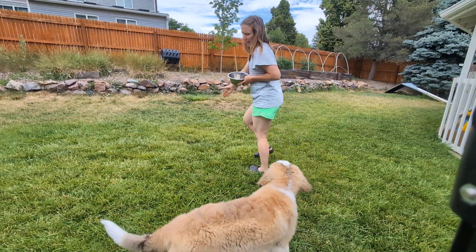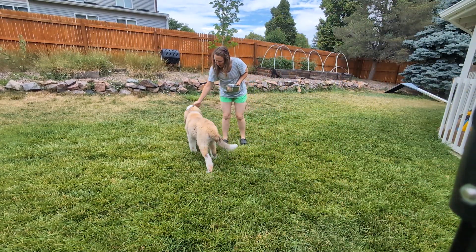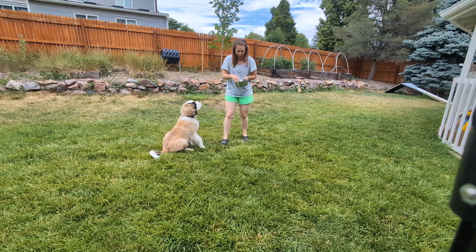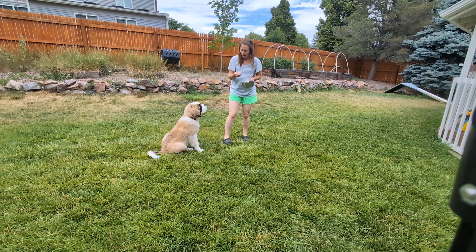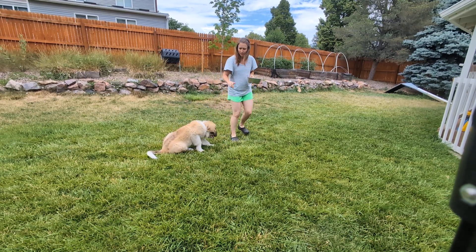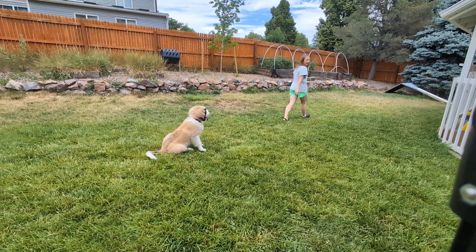All right, girlie. Touch. Sit. So we're going to be practicing some more stay. And I don't care if she's going to sit or down when I tell her to stay. Stay. The biggest thing is that she just can't get up.